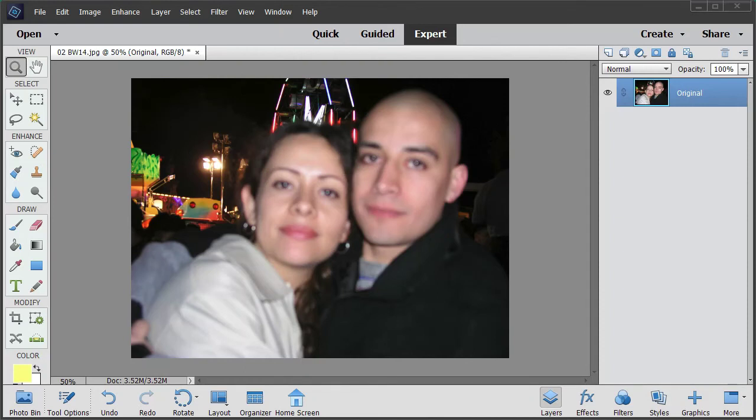Hi, this is Eric here. Things do go wrong - we've got a couple and the camera focused on the background rather than on their faces in the foreground. So what we're going to do is change the depth of field the opposite way around, so that their faces are in focus and that background is out of focus.